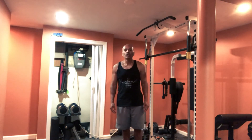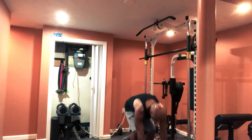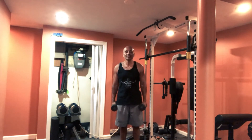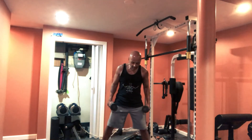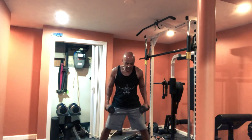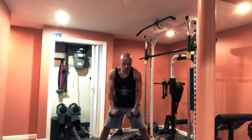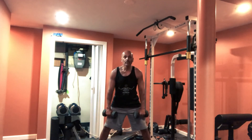Number three, we're doing side lunges. There are two different ways of doing the side lunge, but the stance is the same — you want a wide stance. You can do it with the dumbbells here or here.